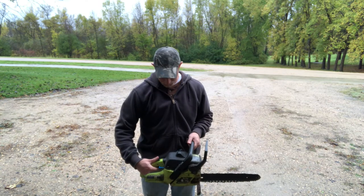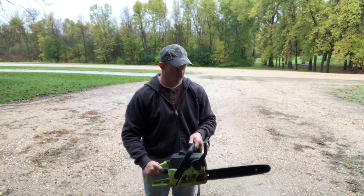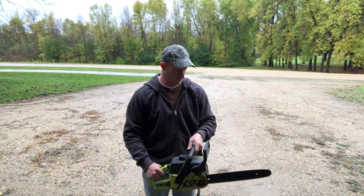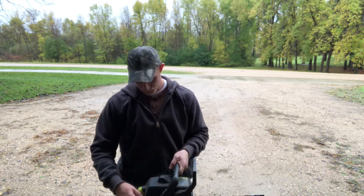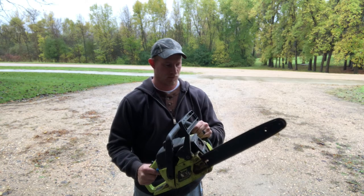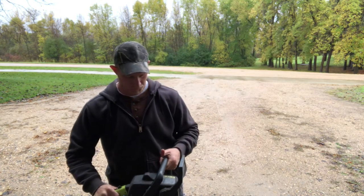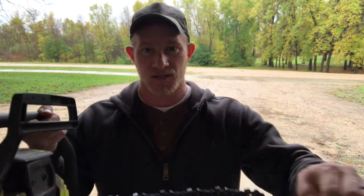Fired up first pull. Seems to run pretty good.